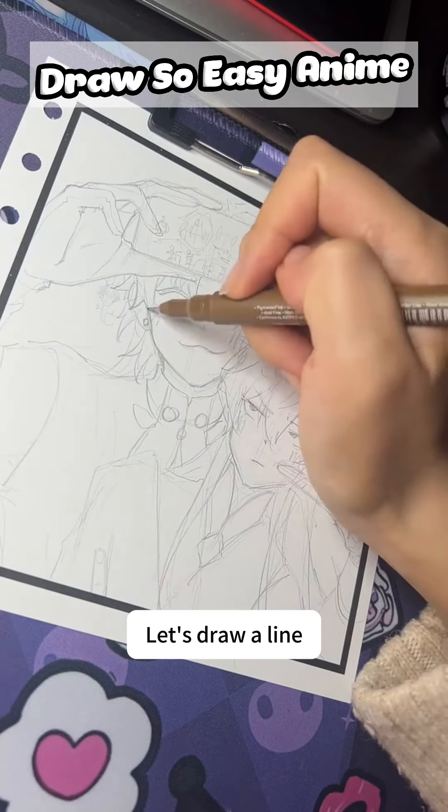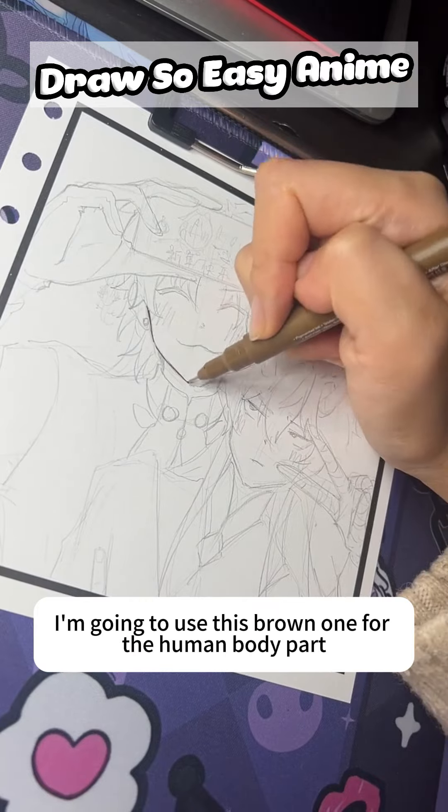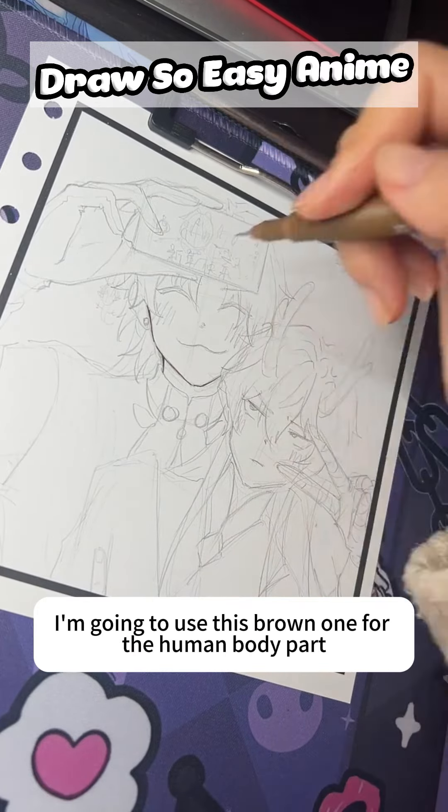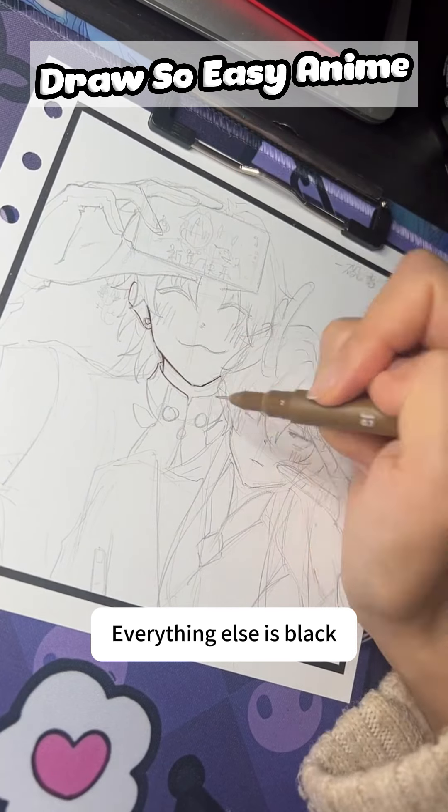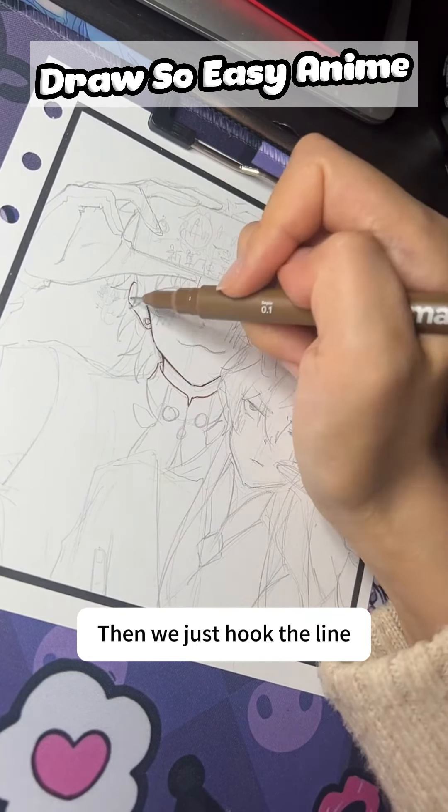Let's draw a line. I'm going to use this brown one for the human body part, and everything else is black. Then we just hook a line.